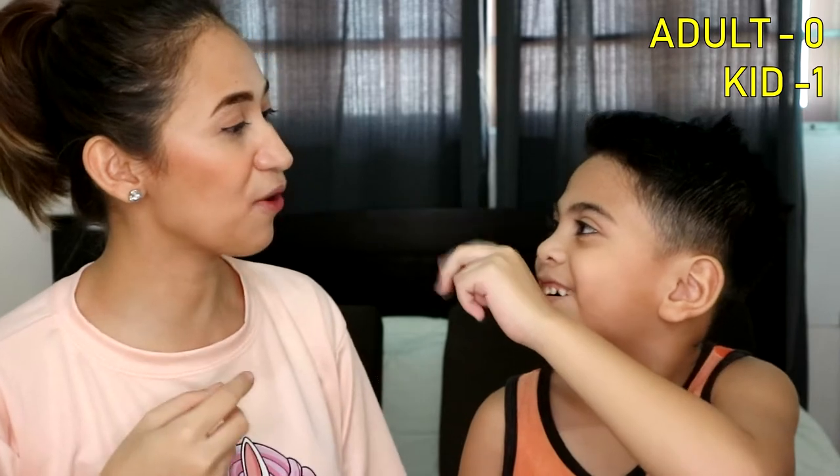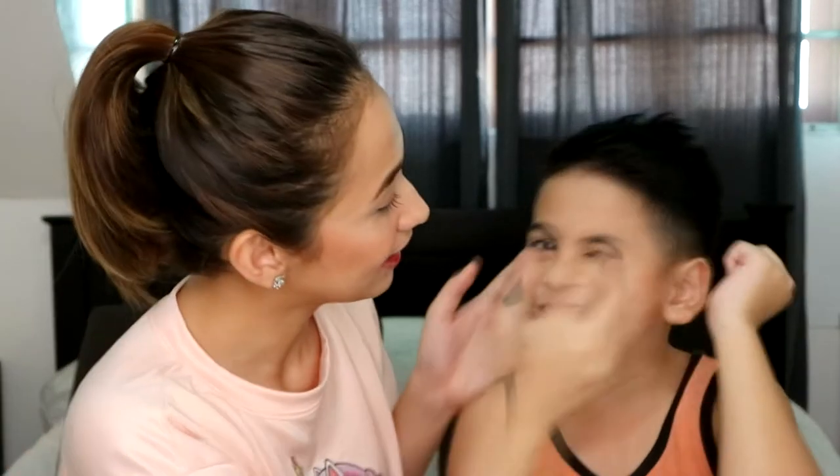Challenge number one! Bato, bato, pick! Oh, diba? Sobrang dali lang. Dapat kita nila L. Ganyan kata. Ready? And go! Bato, bato, pick! Raise up to 3. Ang daya mo eh! Kasi lamang ka na eh! Sika! Sika!